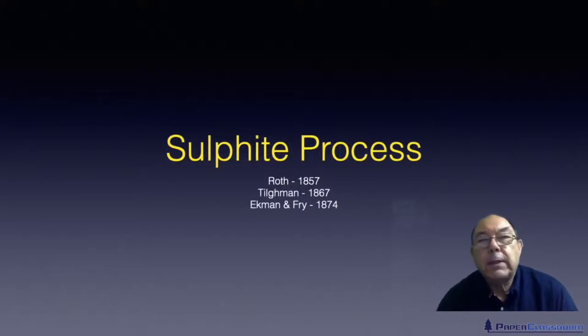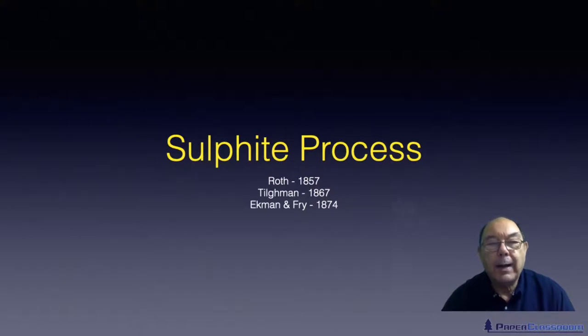The next pulping process in the evolution of pulping was the sulphite process. Roth in 1857 made some observations that wooden stoppers he was using in bottles of sulphurous acid were starting to fall apart, and the sulphurous acid was discoloured and became an orangey red colour. He commented that maybe this could be a way to separate fibres. Tillman in 1867 did develop a process using sulphurous acid for chemical pulping, and that was truly made commercially viable by Ackman and Frye in 1874.